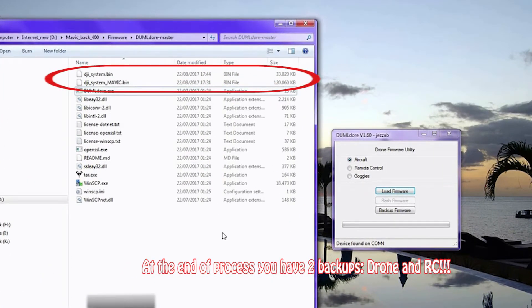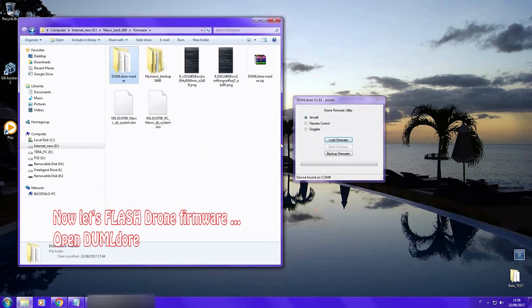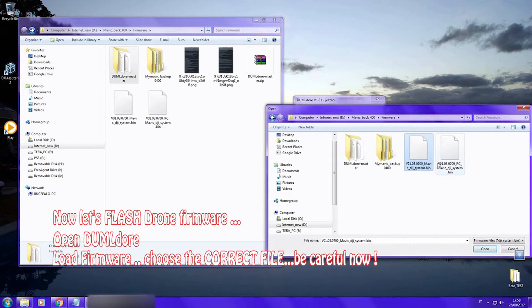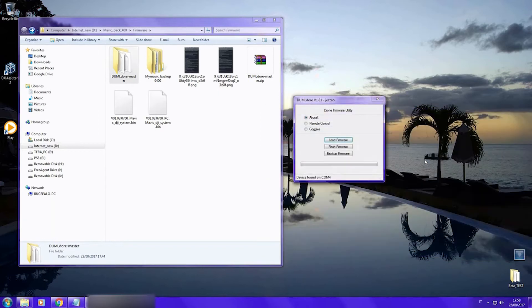Now we are going to flash the firmware. Load the firmware and choose the correct file for your drone or for your remote control. Now click on 'Flash Firmware'.